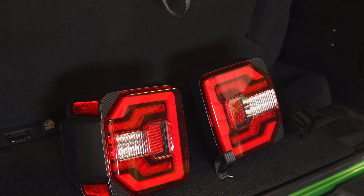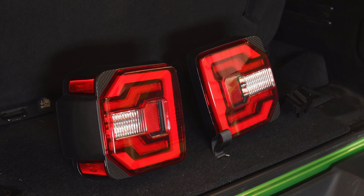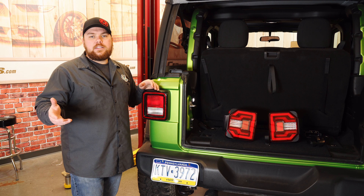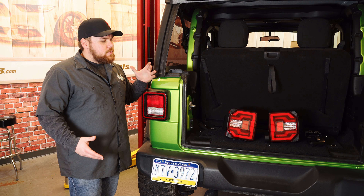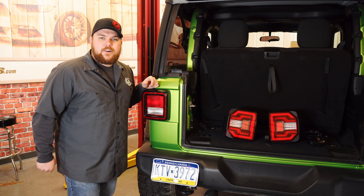The best part is you don't need to reflash your vehicle either. We plugged these right in before and they work flawlessly. Now if you're not a fan of the red, you also can choose a smoked lens or a clear lens. We've already done an install on the smoked and those look really neat too. Plus they're DOT approved, so no need to worry about the law when you put these on. With that being said, let's pull these off. I'm really excited to see what those look like, so let's get started.